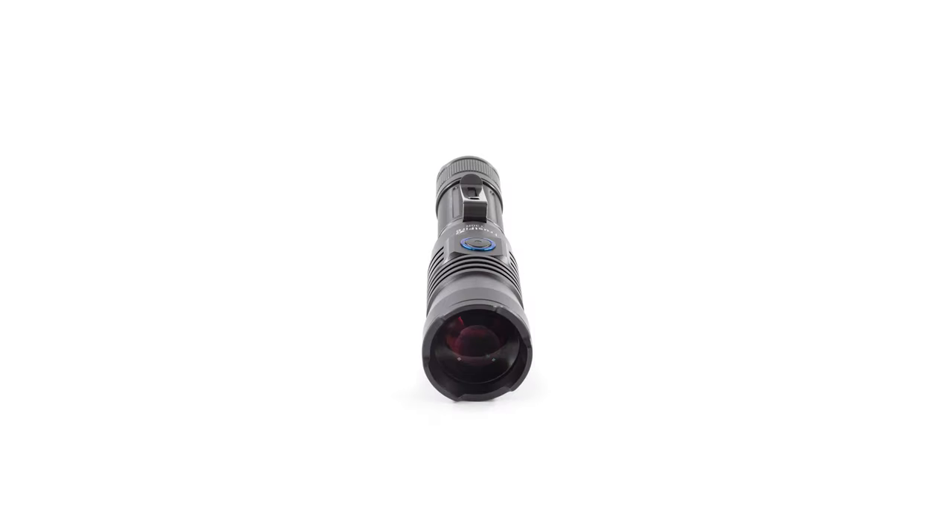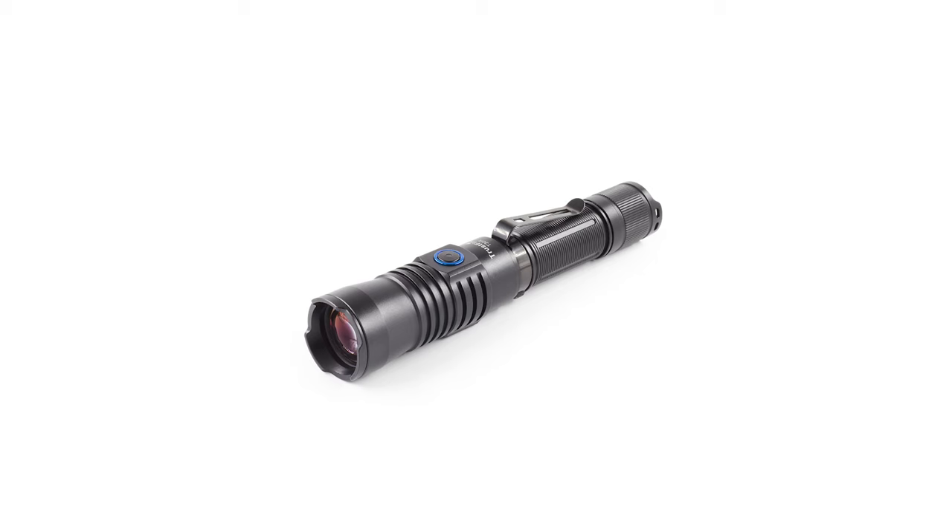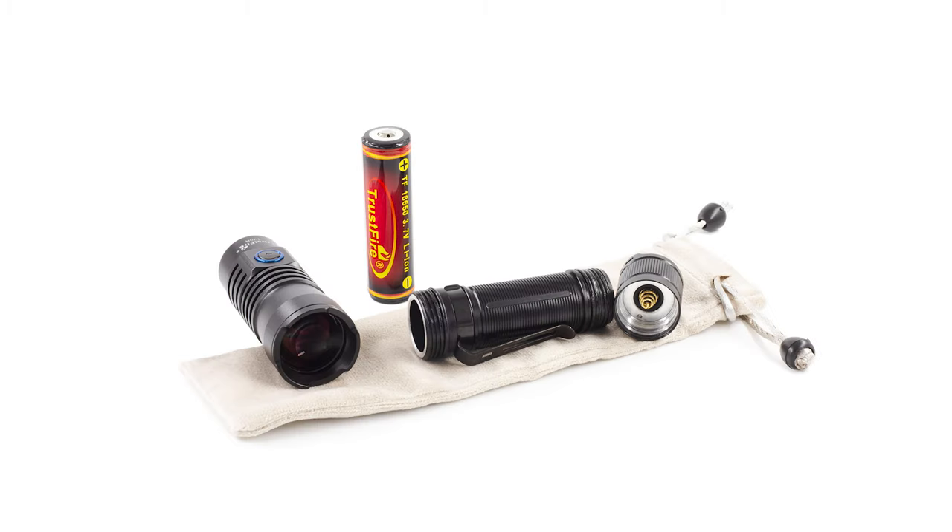Hello and welcome back to my channel. Today I have the Trustfire LEP flashlight T30R. It was sent to me by Trustfire themselves, so big thanks to them. I'll post a link in the video description where you can find it.